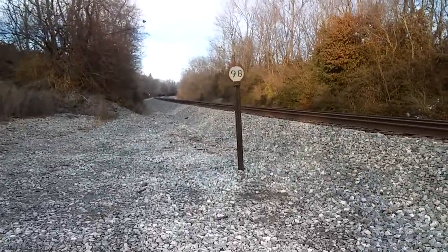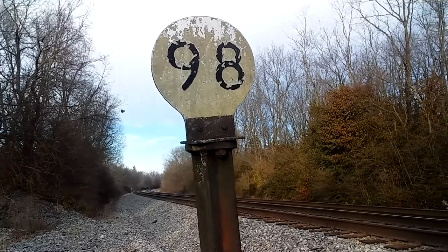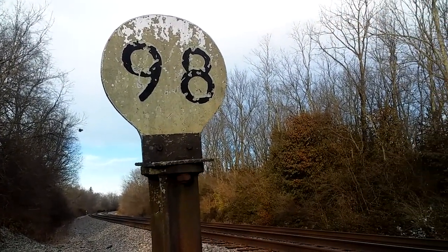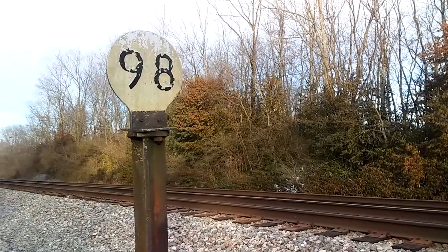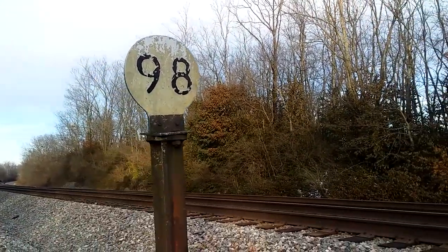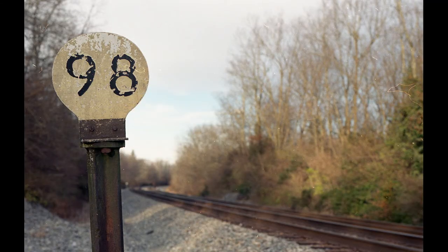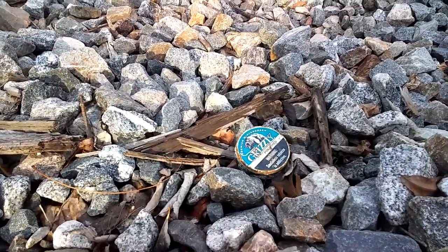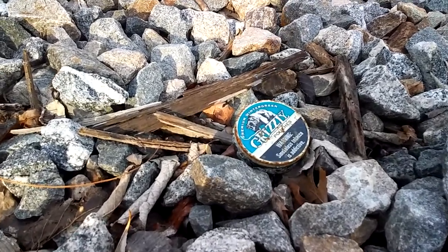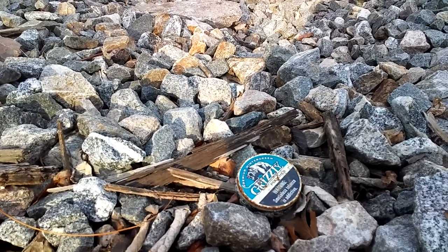We have this sign — 98. It's always said 98, and I'm always curious what that means. 98 miles? 98 kilometers? Probably miles, because this is the greatest country on Earth, which uses the greatest measuring system on Earth. Now I'm going to take a picture of this. Look at that — another person has sold their life to tobacco. So sad. We mourn the loss of their life, or what's left of it.